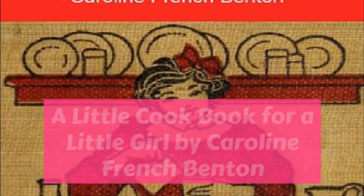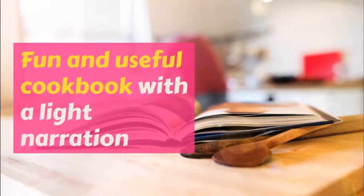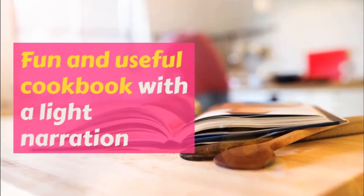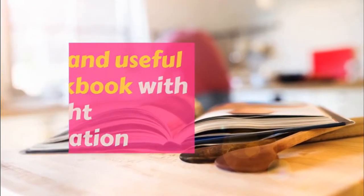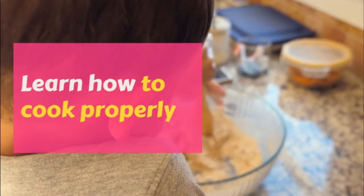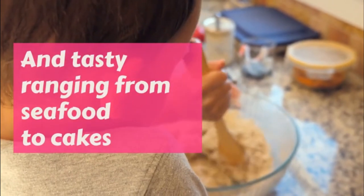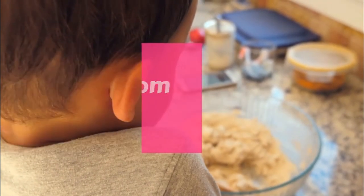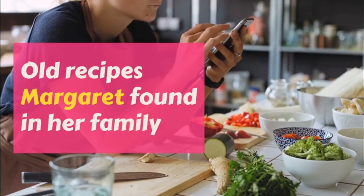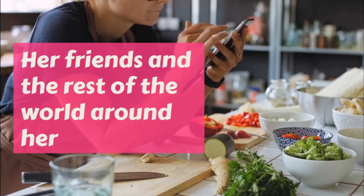Butterscotch: 3 tablespoonfuls sugar, 3 tablespoonfuls of molasses, 2 tablespoonfuls of water, 1 tablespoonful of butter, 1 saltspoonful of soda. Boil all together without stirring till it hardens in water. Then put in a small teaspoonful of vanilla and pour at once on a buttered platter. When hard, break up into squares.